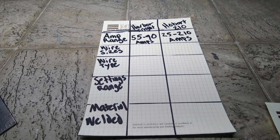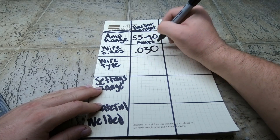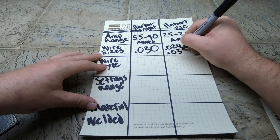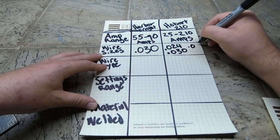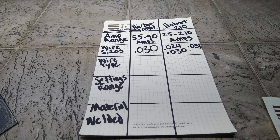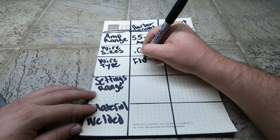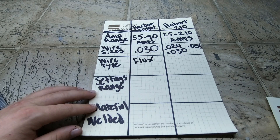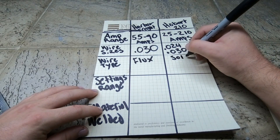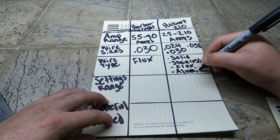Moving on to wire sizes: the Harbor Freight can only use 0.030 wire. The Hobart can use 0.024, 0.030, or 0.035. As for wire types, the Harbor Freight can only use flux core wire. The Hobart offers a wide variety — solid wire, stainless steel wire, flux core wire, or aluminum wire.